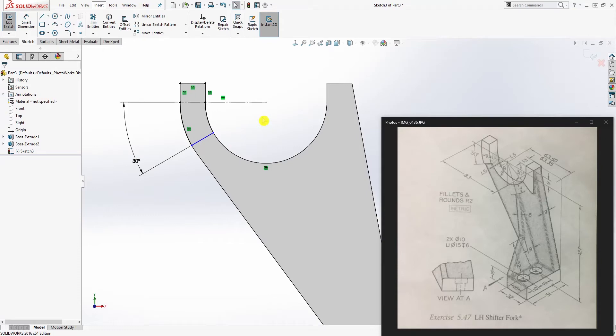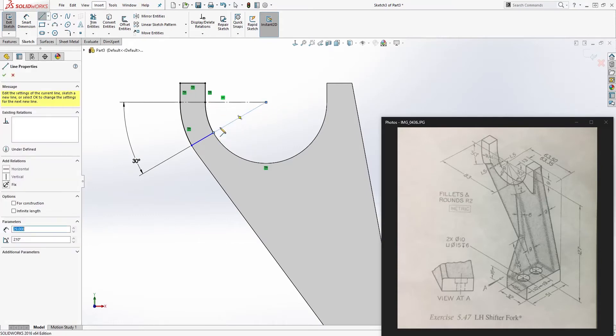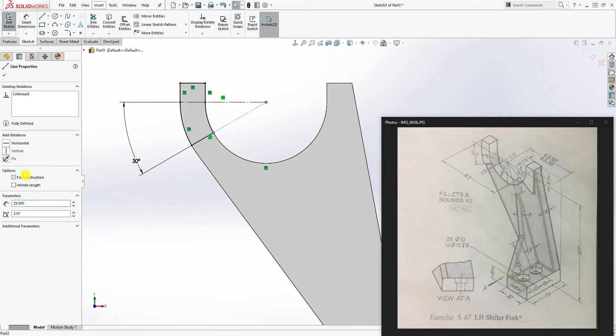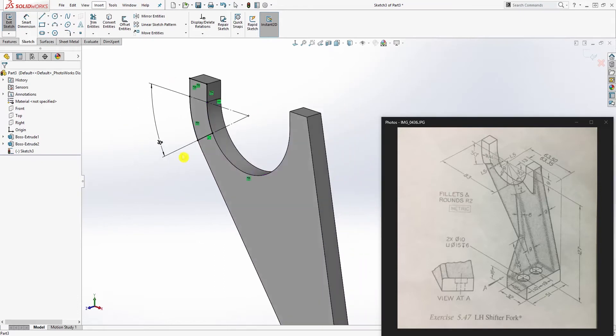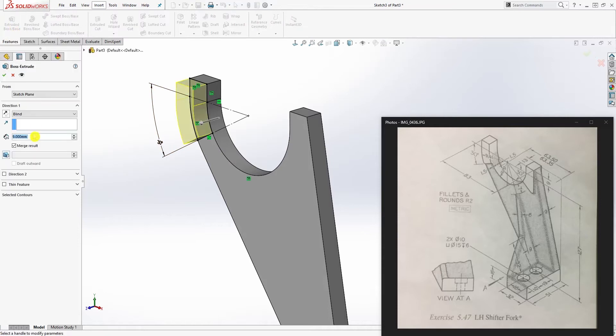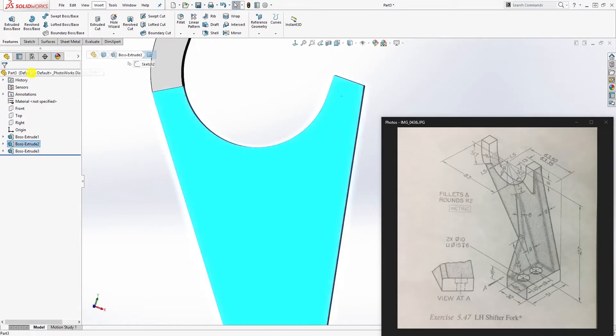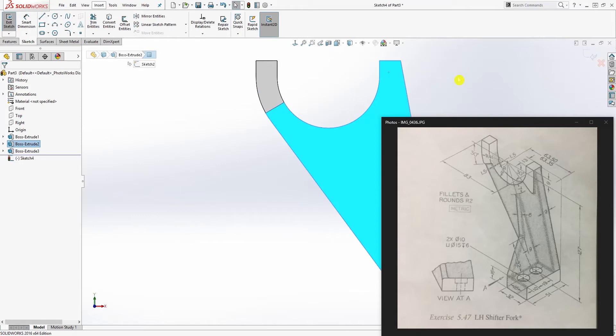Trim off the excess converted entities. Draw another line from this point and make those two lines collinear, then make that one a construction line. Go to feature extrude: 1.5mm in one direction, and in direction 2 extrude 10.5mm — since the body is 9mm and we're extruding from the face, that's why it is 10.5. Click OK.